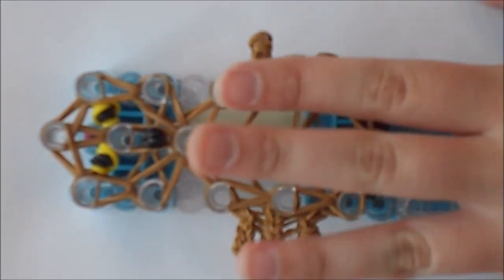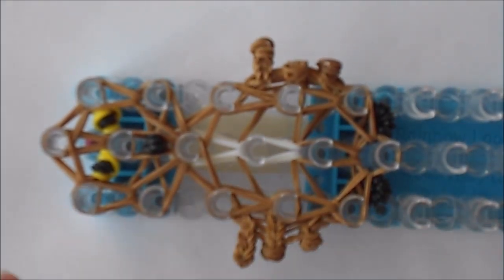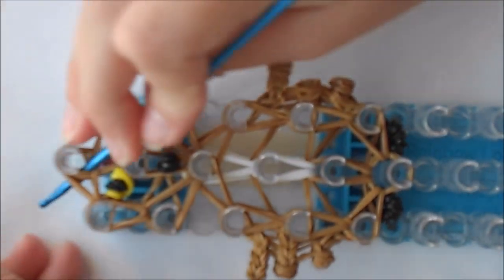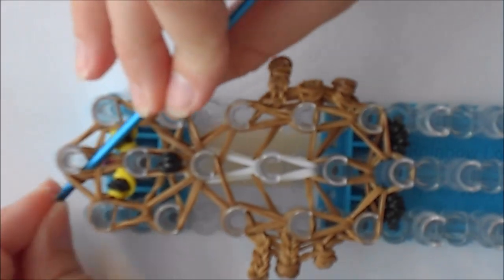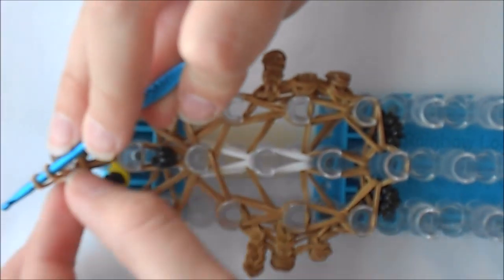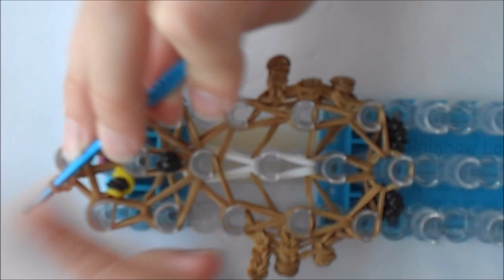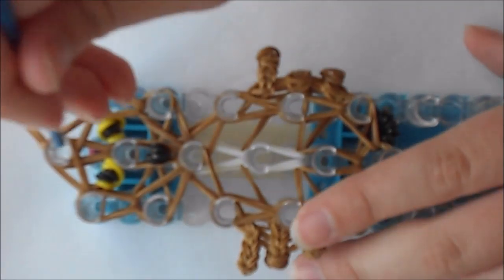So now we're done with our owl — we just have to slip knot it. Take one band and stick your hook through all the bands on this peg, grab that one band, pull it through, and put both sides on your hook. Grab the one that's closest to you and loop it over. Pull it tight, and take your owl off of the loom.